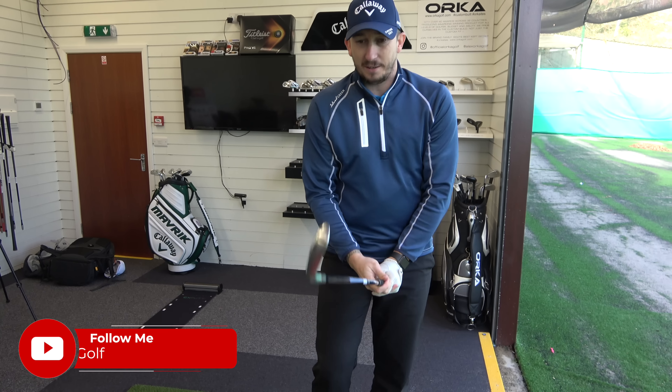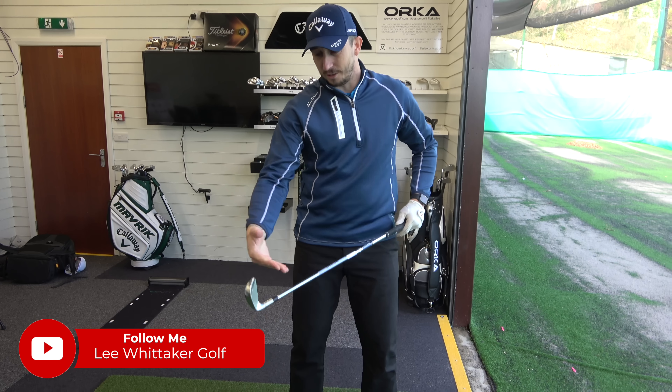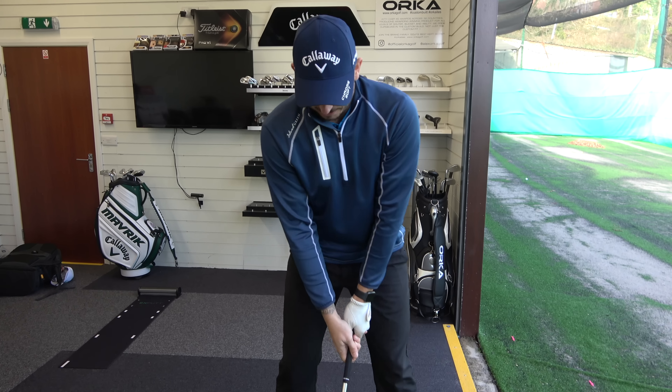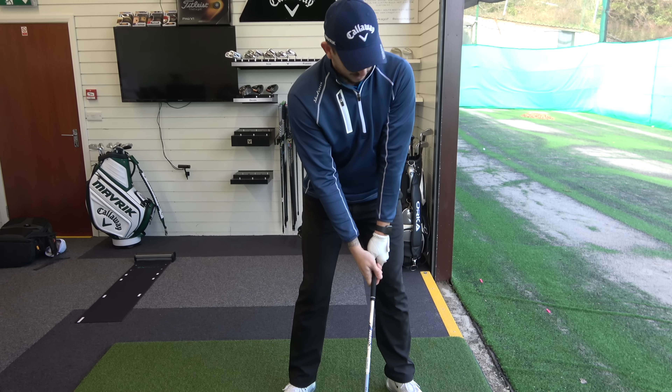We're going to start off with the ZX5. I've got adjustments in this and we put in the 6.0 shaft, which is what we would use anyway. I just love the look of this thing — absolutely love the look of it. It's just a great club.